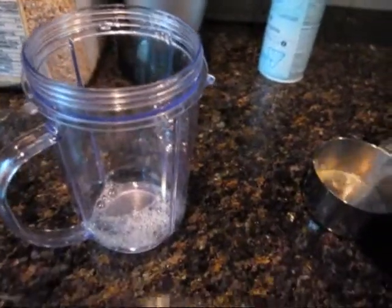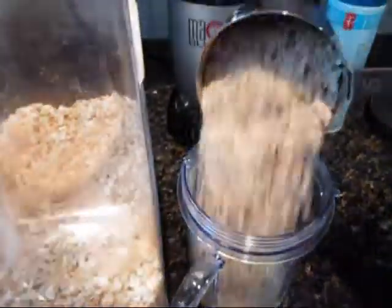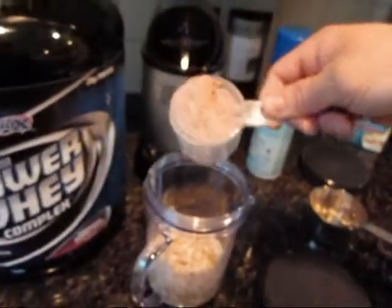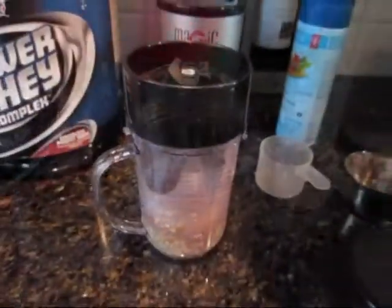We're going to throw a half a cup of egg whites in there. Half a cup of oats. Scoop a little carboyle protein. Dash of cinnamon. And blend.